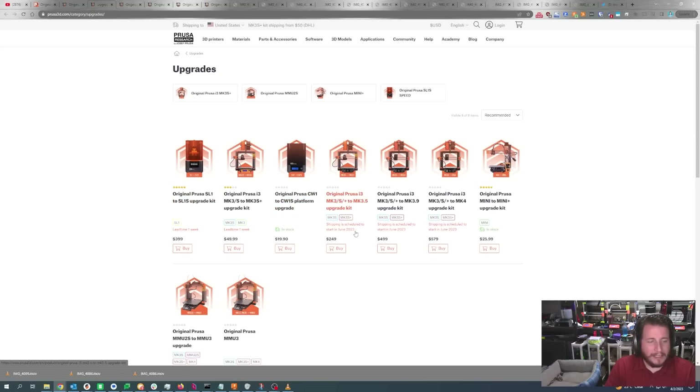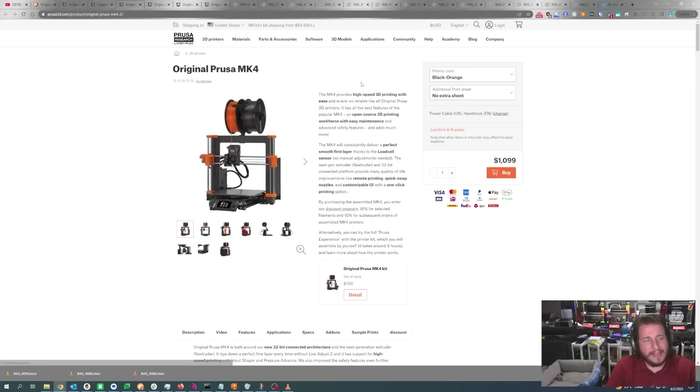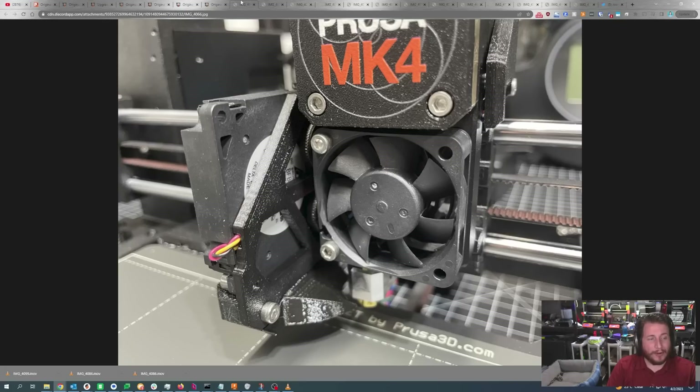Looking at the upgrades, they're looking to ship sometime in June. So if you're upgrading your MK3 printers now — ain't happening, you're waiting until June. $90 to upgrade MMU2S to MMU3. Now we're looking at a lead time of six to eight weeks on the MK4. Quite a few thousand were probably already ordered, but my buddy Trevor from TG Creative already has his in hand.